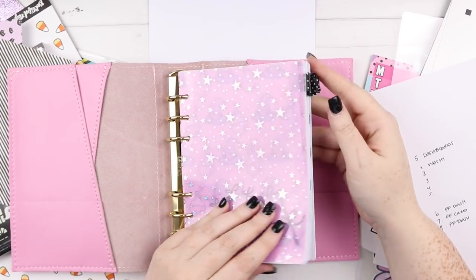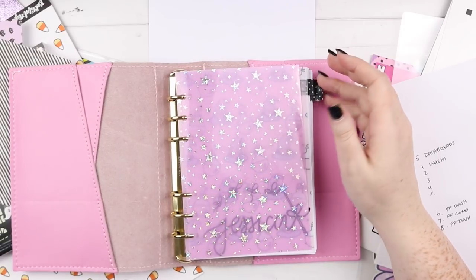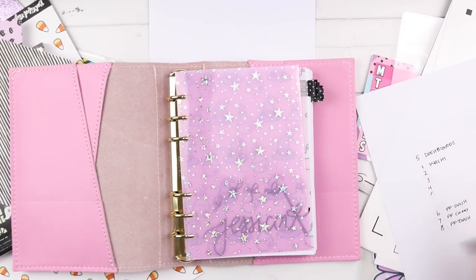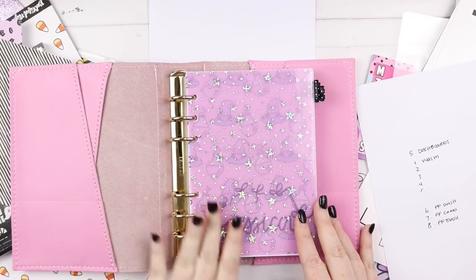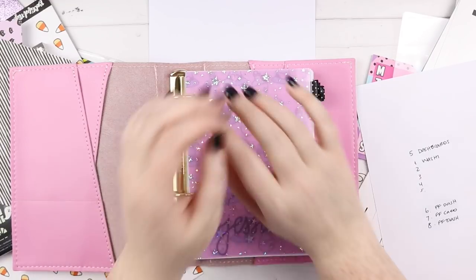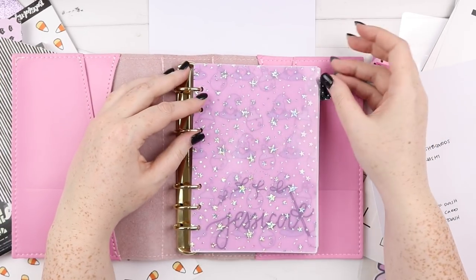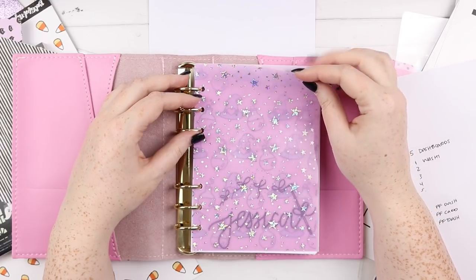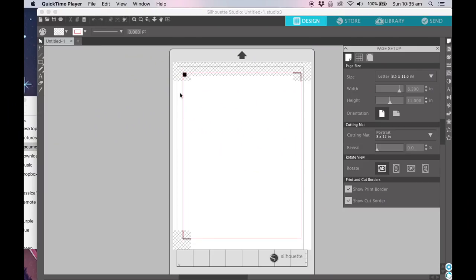I worked out where I wanted to have dashboards and where I really wanted to have tabs, which I realize doesn't work out with some of these ideas, but I'll figure that out as we go along because I want to put some tabs in there. First of all, I'm going to insert a clip of me filming on my computer and making some die cuts on my Silhouette. We're going to make some die cuts.